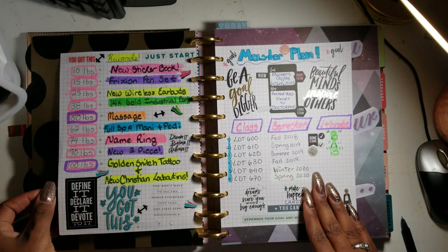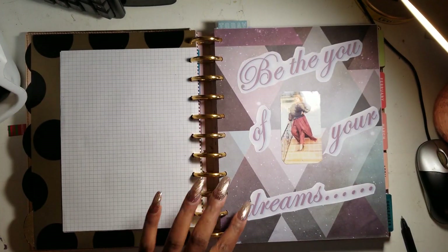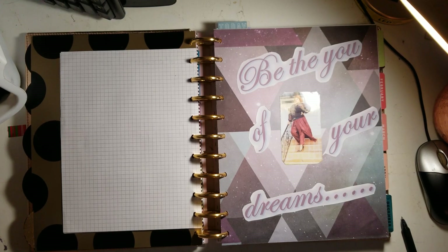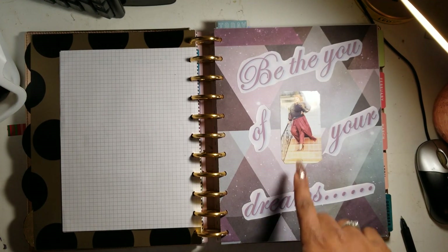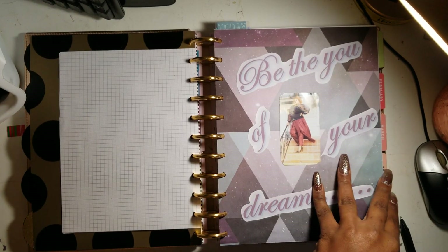My master plan for school is still the same. I made this goals section — these are my 2020 goals for the year. I did this little quote: 'Be the you of your dreams.' This has been my quote for like three years because I love it. And this is me fully glam on Thanksgiving.